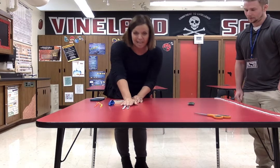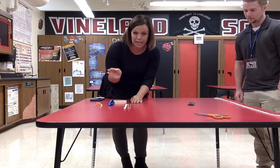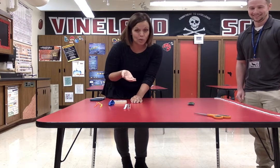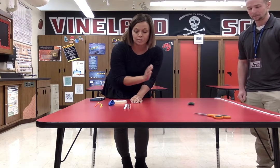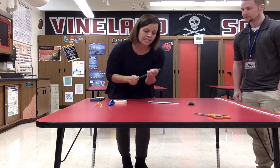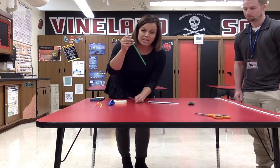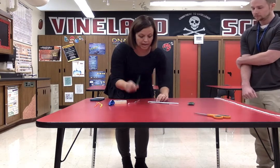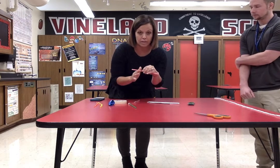But remember, can I change the type of straw in the middle of my lab? No, Ms. Mandrick. That's what we call a controlled variable. So I have to use the same type of straw. I'm going to pick my Starbucks straw — it is a straight straw, not a bendy straw. If you have a bendy straw, you can cut the bendy part off.